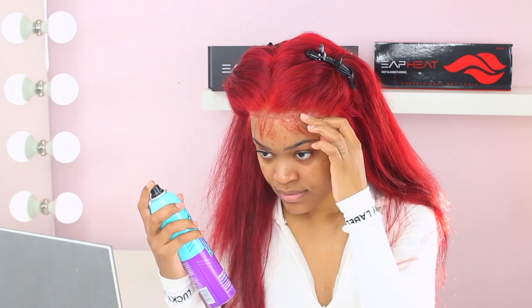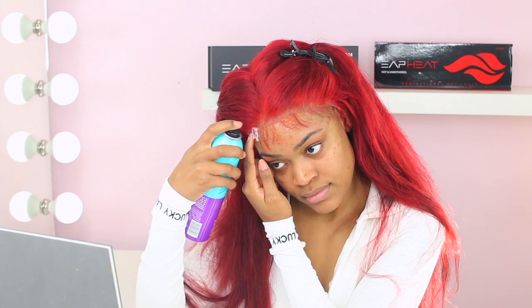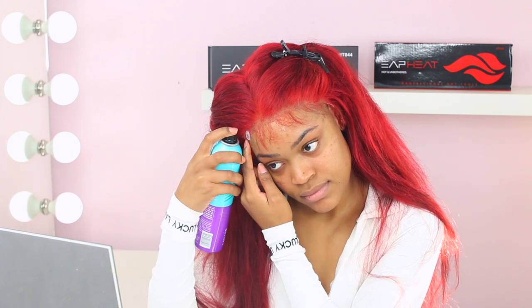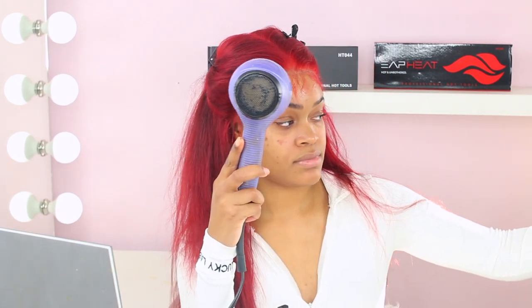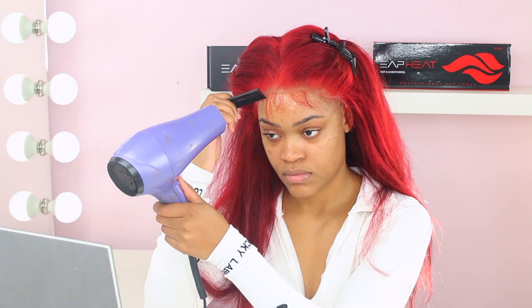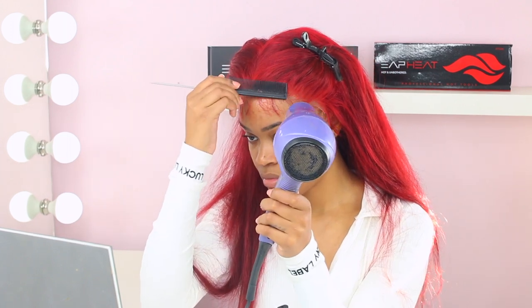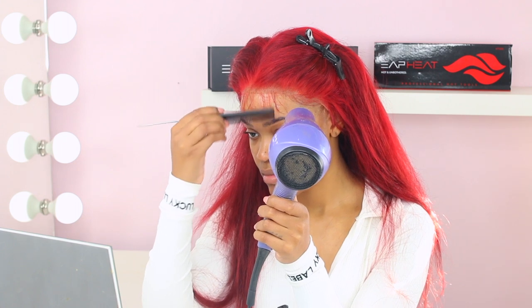I had seen Larasia Andrea using this in her videos and I was like, let me try it. It really melted her lace well and I find it melts the lace well too — it doesn't give a real crunchy effect like the Got2B freeze spray does, but it is in the Got2B family. I got this off Amazon for like five bucks. Check out my Amazon store — it's an affiliate link in the description, so if you're going to get it off Amazon, definitely get it from my store.